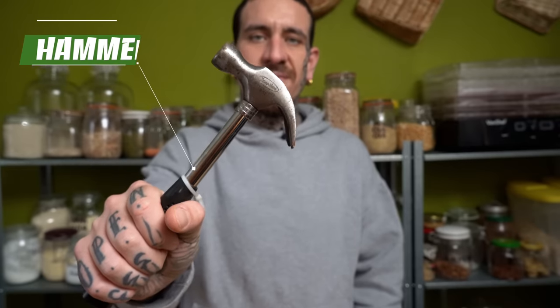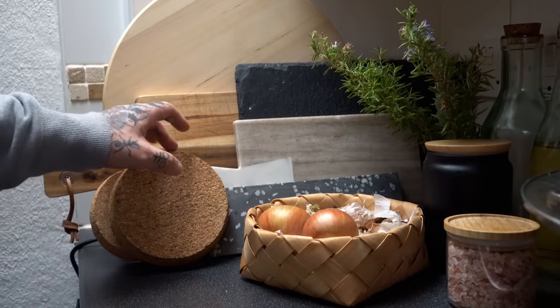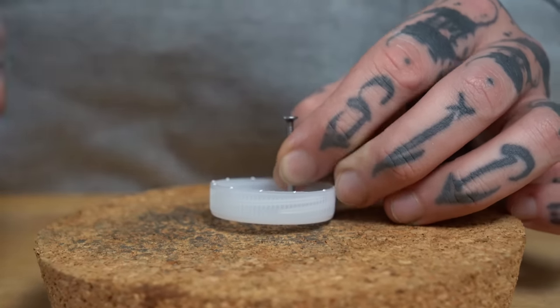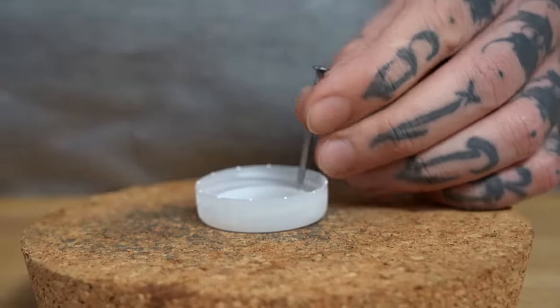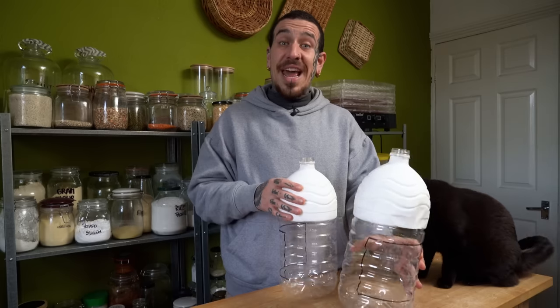Once all your bottles are painted, you can start preparing your cups while the paint is drying. You will need a hammer, any size of nails, and a piece of cork or any material so you don't risk damaging your surfaces. Poke as many holes as possible in your bottle cup and repeat the same process for all of them — this will be the drainage for your bottles.